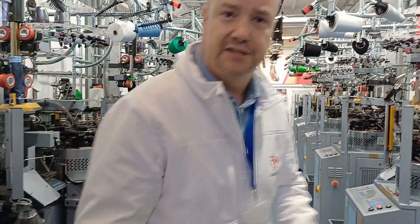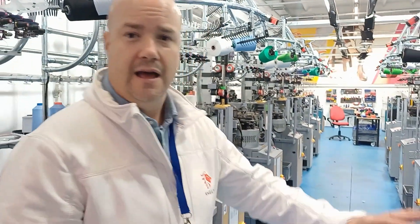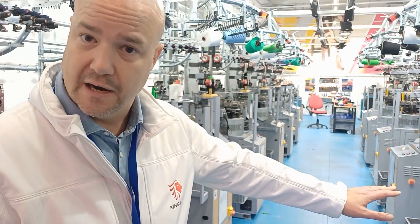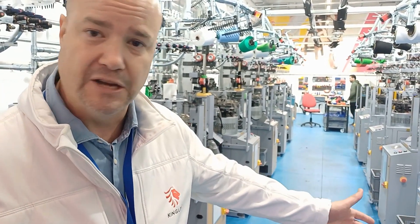As you can see, it's totally automated and what we do here, we're currently manufacturing 24 hours a day crew socks, sports socks and other types of specialized socks.